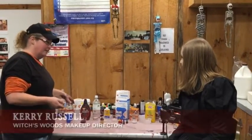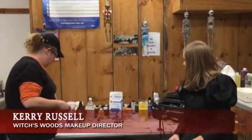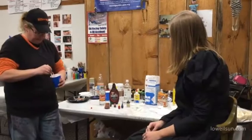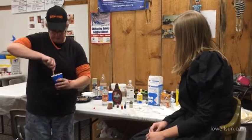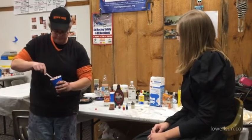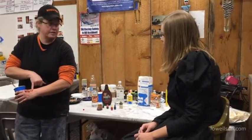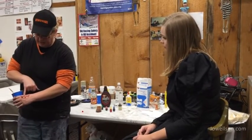To do our fake blood — which is an after effect of what we're going to be working with — you use a mixture of Karo syrup, chocolate syrup, and food coloring. This color would be used for like an old blood, something that's kind of drying. So you can see three different variations: this would be your older blood, this would be a newer blood — I'd actually add more red to this — and then this would be kind of an in-between.